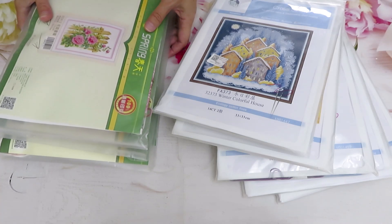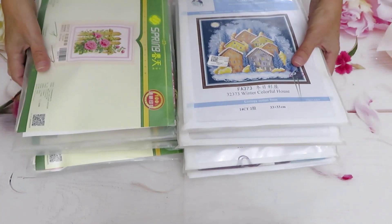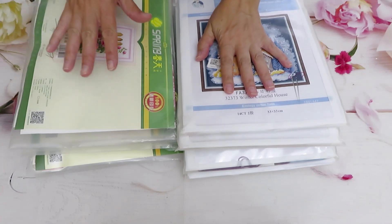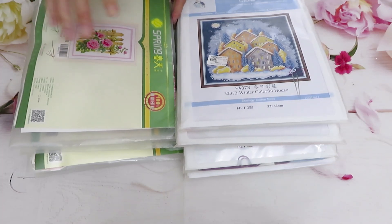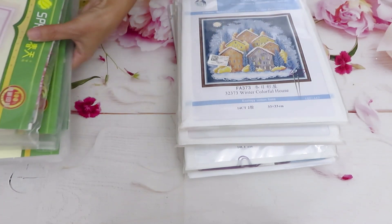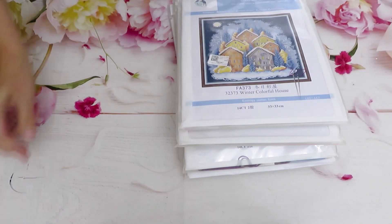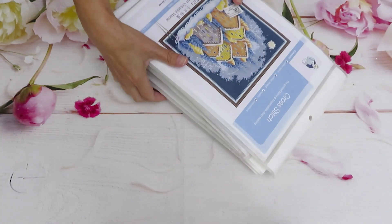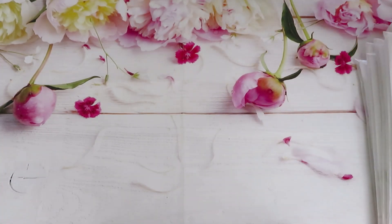Let's start with 14 count because the spring collection is all in 11 count. We'll start with a mix of designs today, and next week you'll have part two with the rest of the designs - should be on Friday. So we will start with this first design that you can already see open.